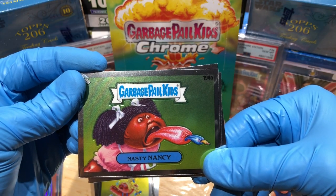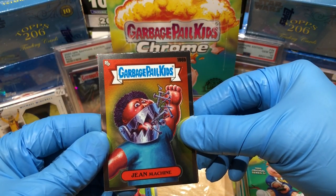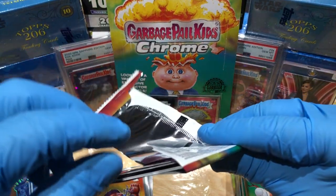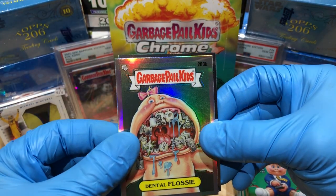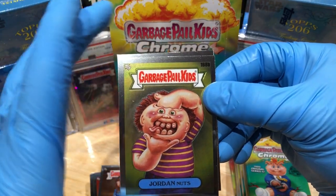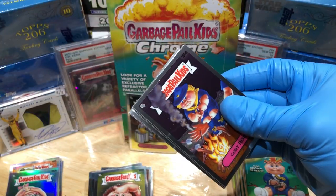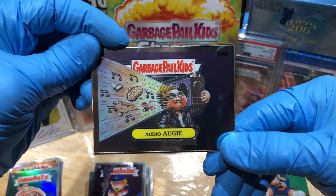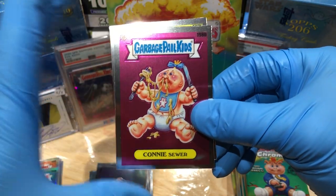Should be coming up on a refractor here. Got a Tanya Hide, a Nasty Nancy — that's funny. Got a Dental Flossie and a Jean Machine — Jean Machine, yeah. Vive La France and an Earl Painting. Dental Flossie refractor. Razen Rosaline. Jordan Nuts — that's funny. And a Gory Rory. Audio Agi.